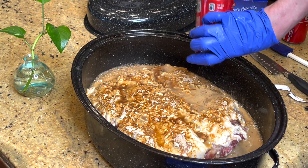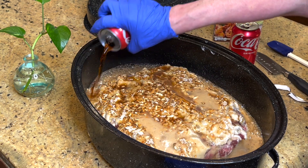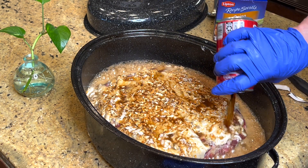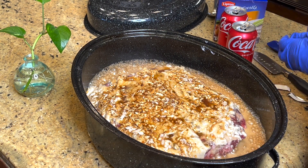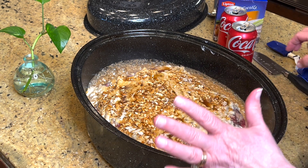I'm going to add three cans of Coke because we like extra gravy and we use it for so many meals. You can turn this exact recipe into pot roast dinner, barbecue beef sandwiches, beef stroganoff — there are so many things you can do just starting with this one meal.